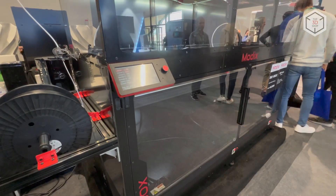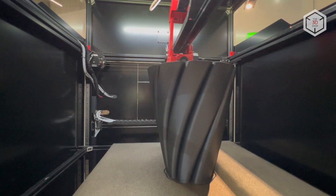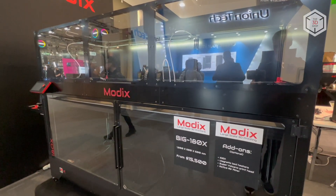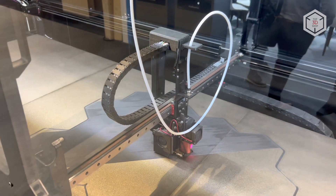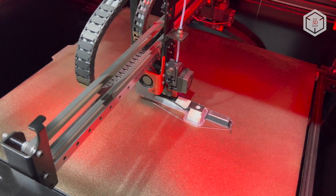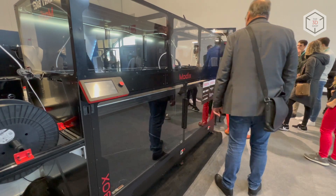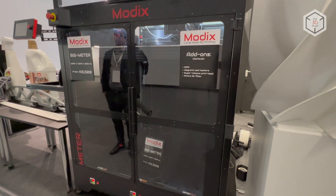The fourth generation of Modix devices is remarkable for its updated design and improved hardware. The top cover of the machines is equipped with a pneumatic cylinder, while an easy access hatch was added to the rear of the body. All printer doors in the Big lineup are now equipped with elastic seals and reinforced hinges, and the LED workspace lighting inside has also been upgraded. Modix ships all of its units unassembled, with detailed assembly instructions and step-by-step video tutorials for each printer available to users online.